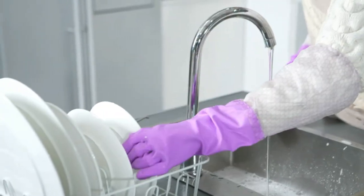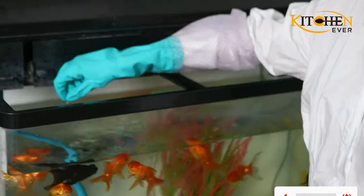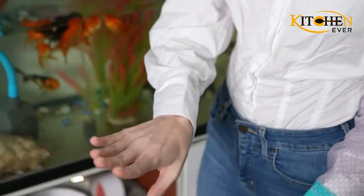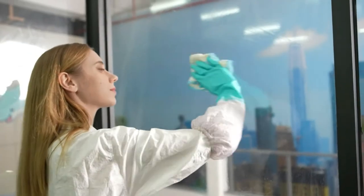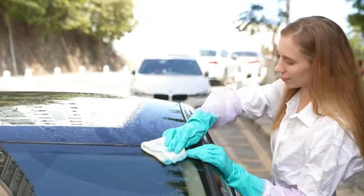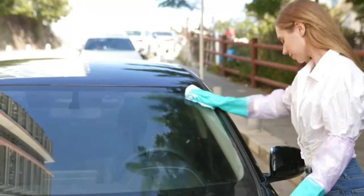Dishwashing is a necessary task. Clean dishes promote food hygiene and maintain your kitchen's beauty with their shiny finishes. Dishwashing also promotes your utensil's durability. But the task can get very messy and sometimes put your health at risk, because dirty dishes can contain germs, which are known to cause infection sometimes.